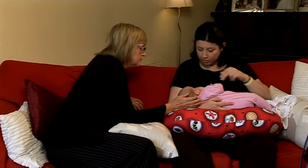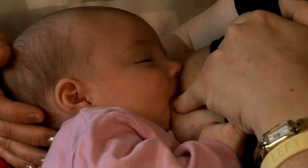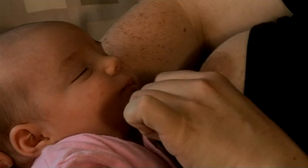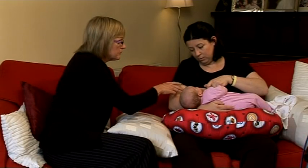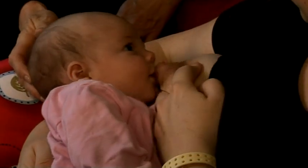If she moves around and you're not sure whether she still has a proper full latch, if the nipple has slightly come out, you should take her off. Pop your little finger into her mouth to gently break the latch — because otherwise you can hurt your nipple by pulling her off. Then hold your nipple with your thumb on top and your fingers on the bottom — that's called the C-hold.